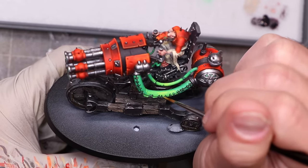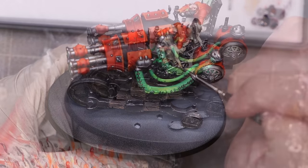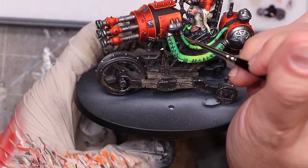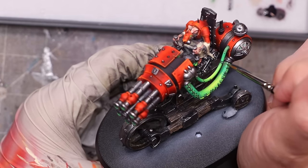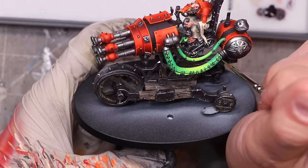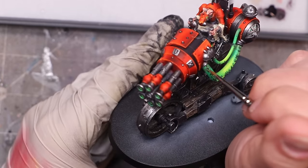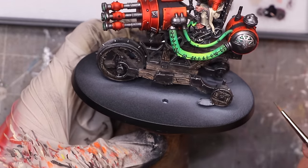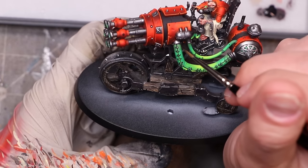I apply the same process to the smaller tubes and even the tip of the guns. Once that's all wrapped up, I have my bright yellow spot in the middle — with just a hint of green showing through that yellow — going out to dark green-black on the sides. My warp glow for this thing is ready to rock and looks like it's pulsing throughout the entire machine.